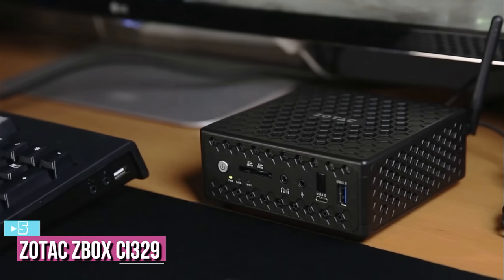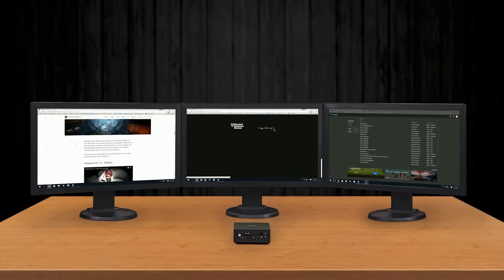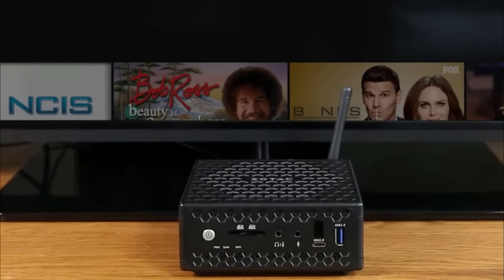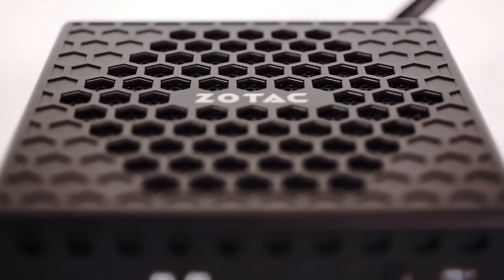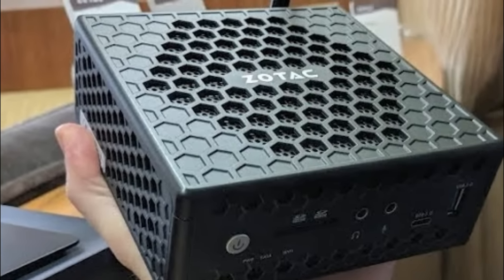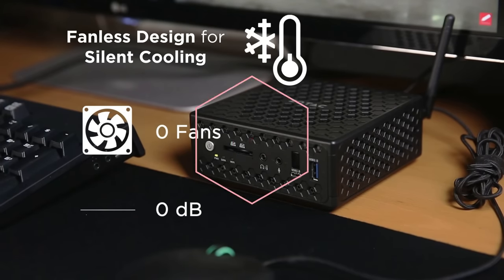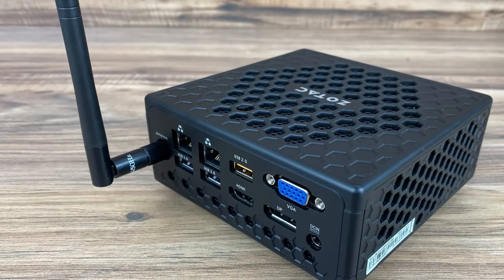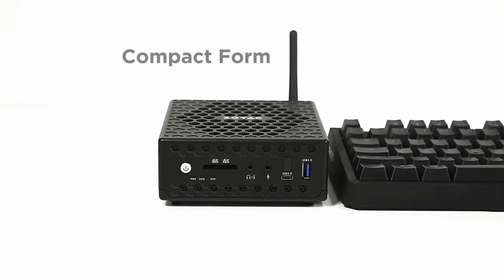Starting up our list at number 5, we have the Zotac Z-Box Zi329. Depending on how much money you want to spend on a Mini PC, sometimes it's best to build your own, because you can use components you might already have, such as an old laptop's HDD or SSD, or buy SODIMM memory online for a good price. Cases and motherboards are difficult to match in this form factor, so some companies offer just the bare case with the motherboard. But what Zotac offers with this model is the processor already installed, so you only need to add RAM and storage.